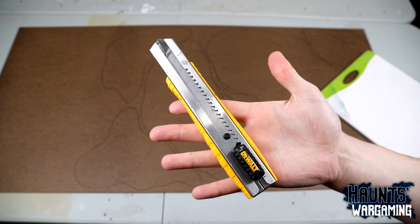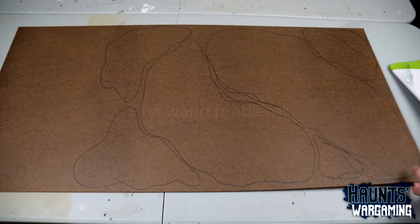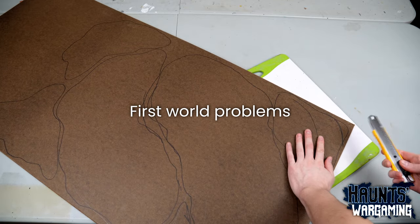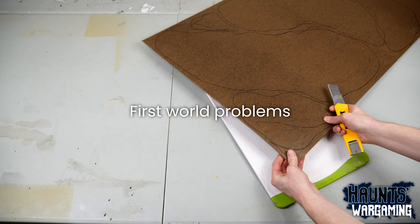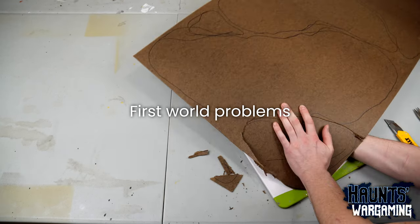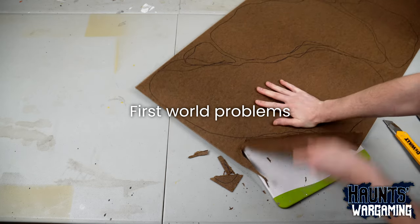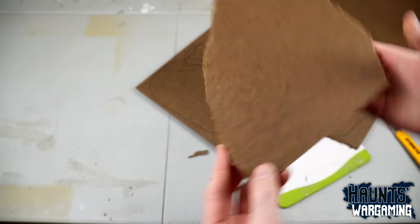To start I used 1/8 inch hardboard for the bases. Lowe's and Home Depot have cut back on their hardboard and MDF offerings and this was the best thing I could find. I had to buy a four foot by eight foot sheet since they no longer sell pre-cut two foot by four foot sheets. You can get this cut at the store, but according to the guy that cut it for me, that might not be an option for much longer since apparently management thinks one eighth inch hardboard is too hard on the blades.